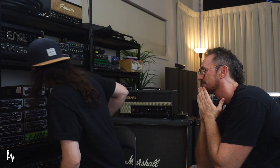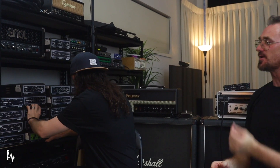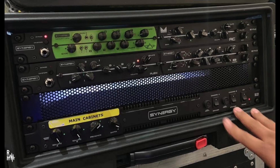Pick a module, man. I'll go for this little green one down the bottom here — the Steve Vai one. So Steve Vai uses this stuff too now. He has two SYN2s, so he has four modules in his rack.